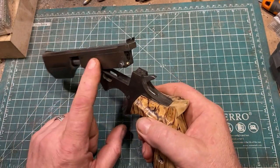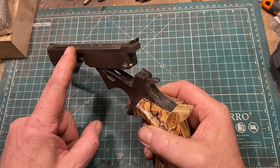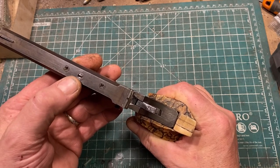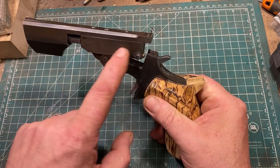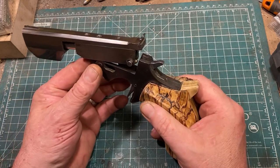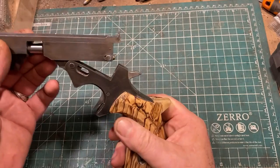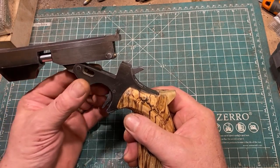The breech block is mild steel, as is the barrel weight and sight rib. The barrel is retained by this screw, which matches a divot in the top of the barrel and keeps things from shifting around. These two screws go straight into the breech block to retain the sight rib and barrel weight. The barrel weight and barrel are not in any way connected — so that's probably not the right way to do it, but it's the way I did it.